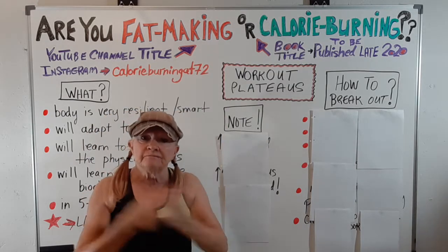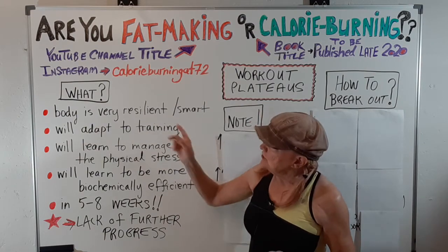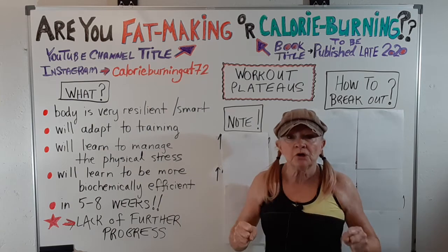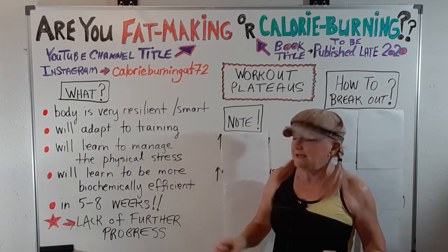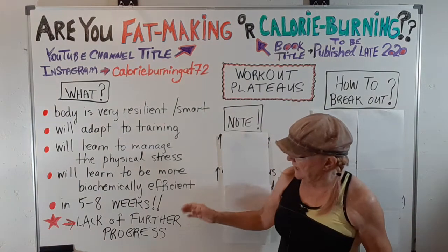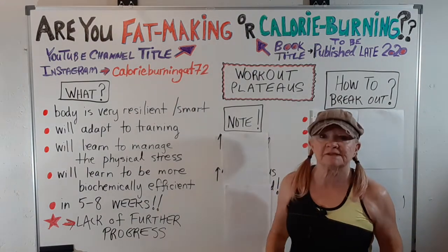A workout plateau — frustrating, right? What is a workout plateau? Well, it's your body giving you a message. Your body is very smart, very resilient, and no matter what you do in training, if you don't change it, it's going to adapt. It's going to learn to manage whatever stress you put on it and become more biochemically efficient. Your body always seeks a path of least resistance. It's going to do this in five to eight weeks — that's pretty fast — so you're going to have a lack of further progress.